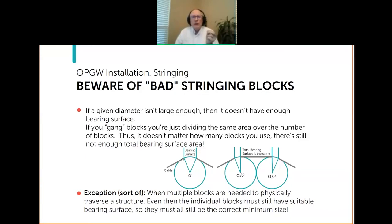There's sort of an exception: on some lattice towers where the design is such that you can't get an adequate-size block at the center of the structure, you need a properly sized block on one side of the structure and another properly sized block on the other side, and then let the cable pass through the center in that area too small to fit the block. That's okay, but the block diameter must be the adequate size.